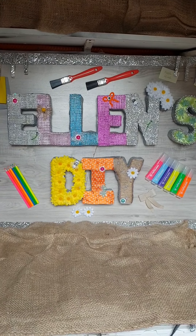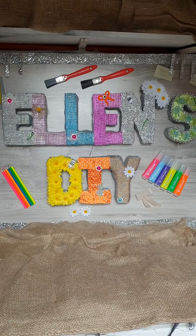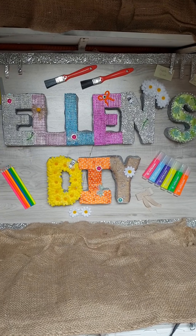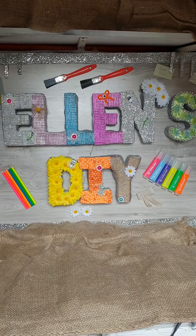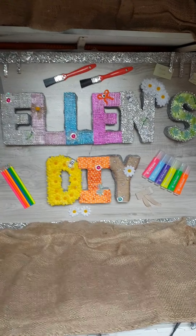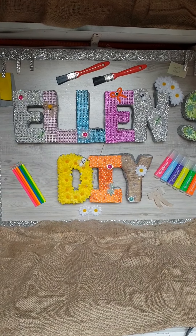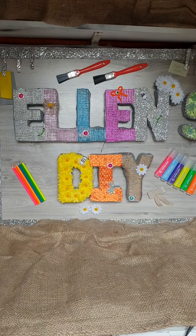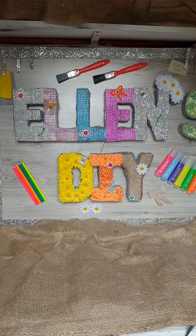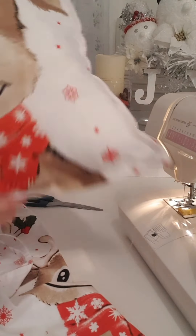Hi, welcome to my channel Ellen's DIYs, where I like to do everything on a budget. I've done a bit of everything over the years — DIYs, making over furniture, decorating, anything I can get my hands on. If you like this, give it a thumbs up and subscribe. Let's get on with this project — hope you enjoy!